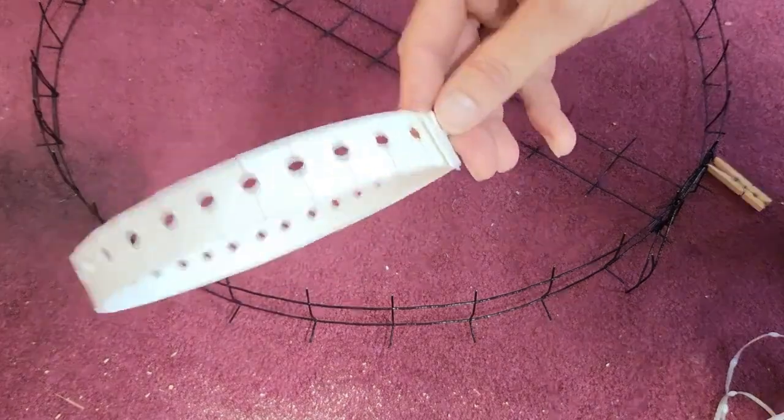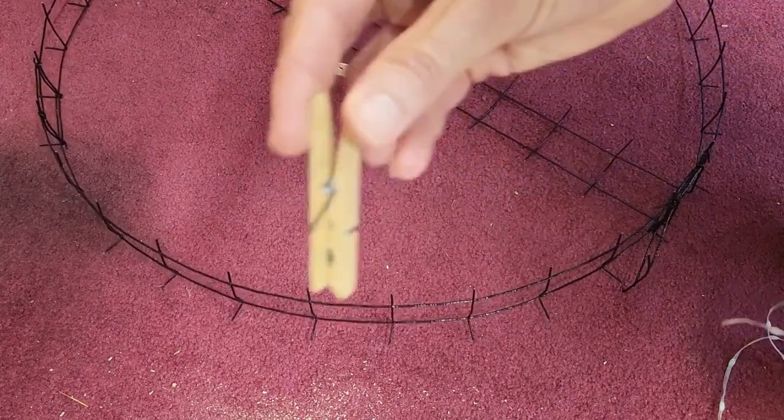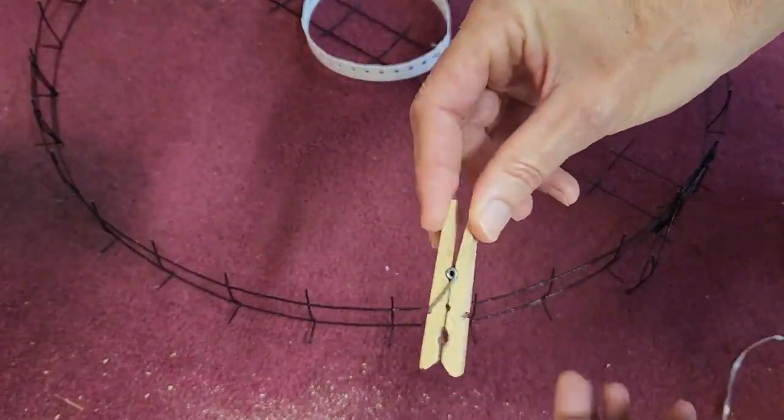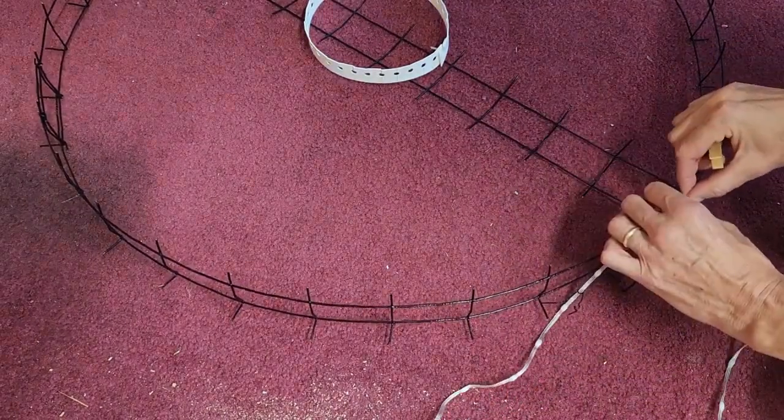We're going to take the inner rim that we made earlier, put it in there, and I'm going to use just a regular clothespin. These are good clamps because the spring isn't very strong. I'm going to clamp that to the first position here.